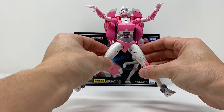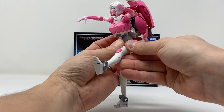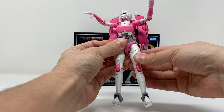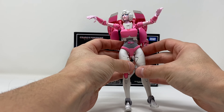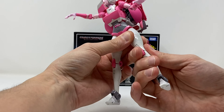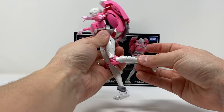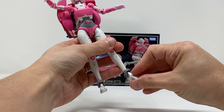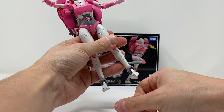There's waist rotation as well as bend, so quite a bit of posability at the waist. The hips come out only so far — they do not kick back. They kick forward but there are only two clicks of posability — not a lot. The legs have a super tight thigh swivel and a double bend at the knee. There's no rotation at the ankle, but there is a toe bend, some upward motion, a lot of downward motion, and a tilt at the ankle.